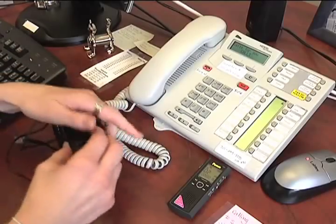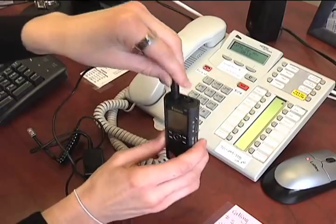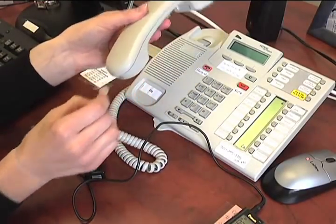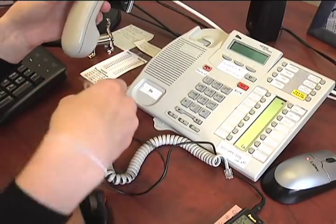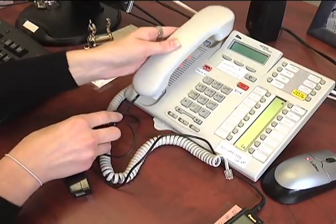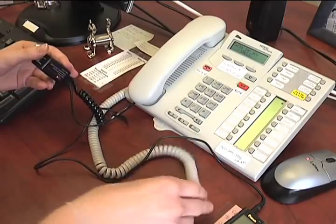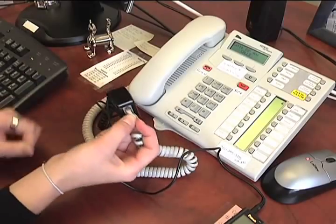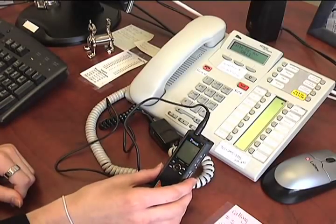To begin, take the cord and plug it directly into your recorder. Next, unplug the phone jack from your telephone and put it in like that. Then take the other end of your phone cord and put it in there. Your voice recorder is now set up to the phone.